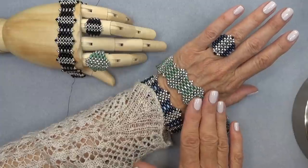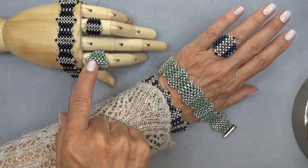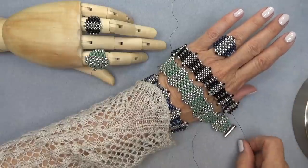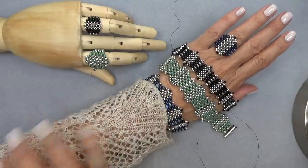Here's the bracelet in Super Duos, and I made one in Mini Duos so you could see the difference. Here's the ring in Mini Duos, and here's the ring in Super Duos. So that's the difference in size. If you want a smaller bracelet, you can do the smaller one and the smaller ring, or you can do the bigger one, whichever one you like.